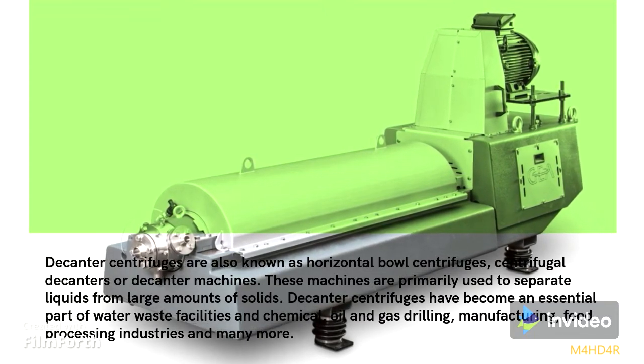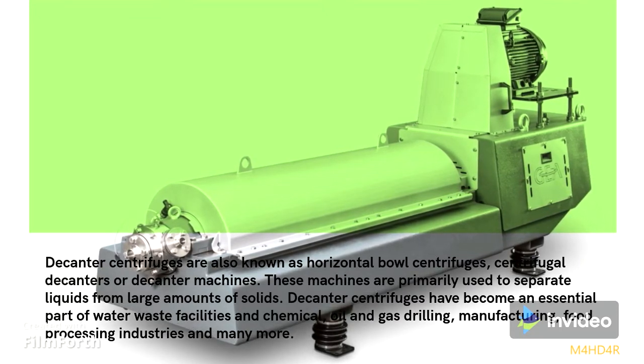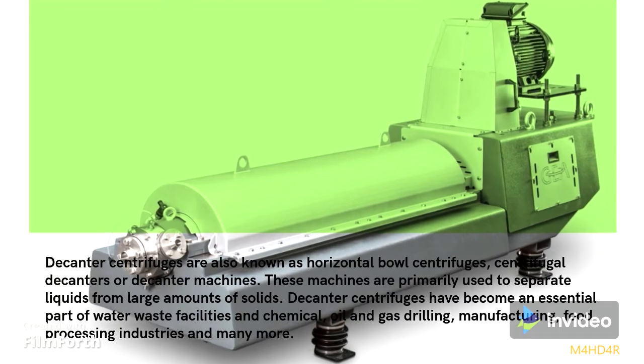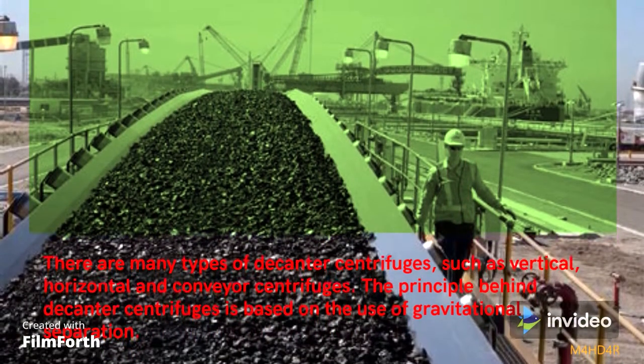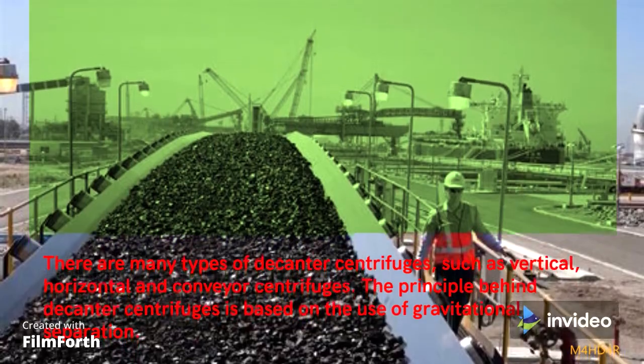These machines are primarily used to separate liquids from large amounts of solids. Decanter centrifuges have become an essential part of water waste facilities and chemical, oil and gas drilling, manufacturing, food processing industries, and many more. There are many types of decanter centrifuges, such as vertical, horizontal, and conveyor centrifuges.